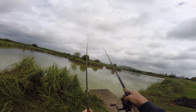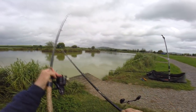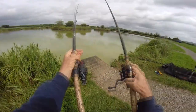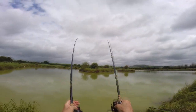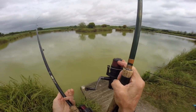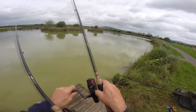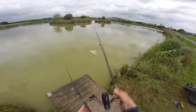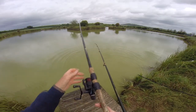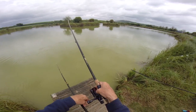Good grief - two fish on at the same time! You couldn't have that in match fishing. Double method feeder - almost impossible. It's almost a disaster in the making, they're so efficient. That felt like a bigger fish. I'm trying to keep them apart - one to the left, one to the right - but they're both heading towards each other.